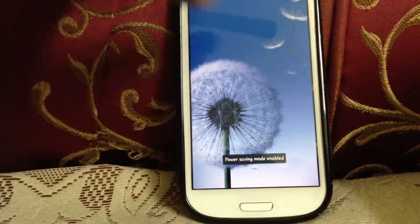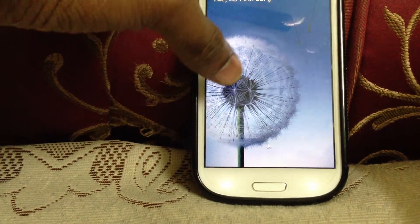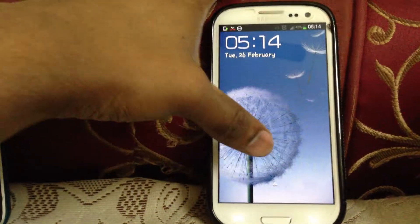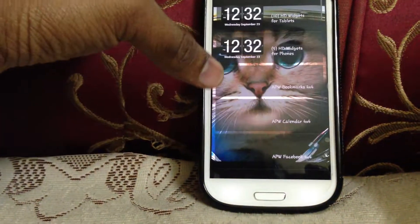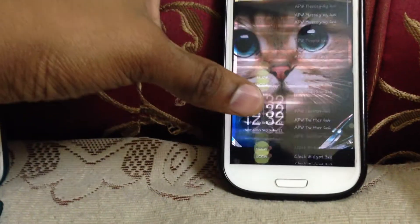This is the lock screen for JB. You can see you still have the ripple effect, but it's changed a bit — it looks more subtle, unlike before where the animation was stronger. You swipe to the right, you get the lock screen widgets. Click on it, you get a number of widget options. These are all installed externally.